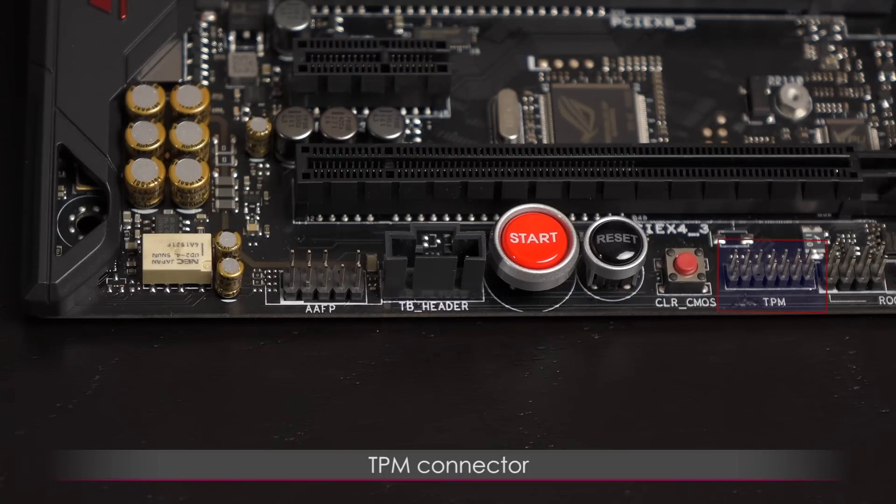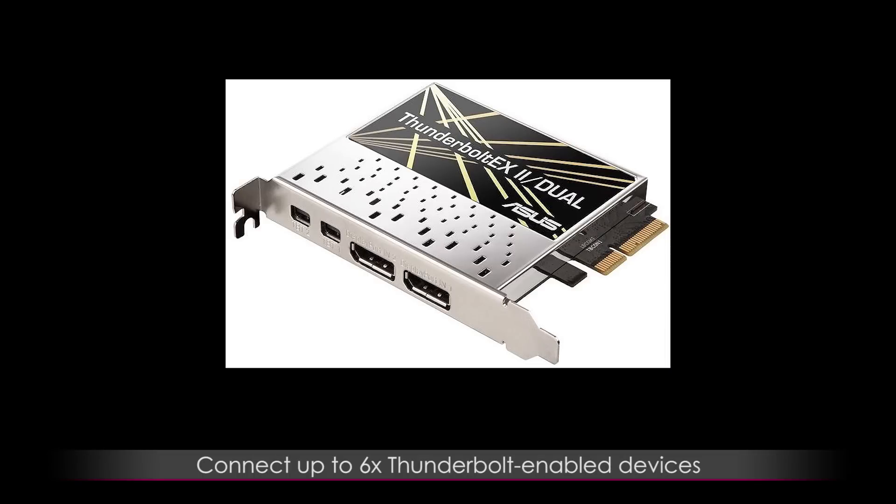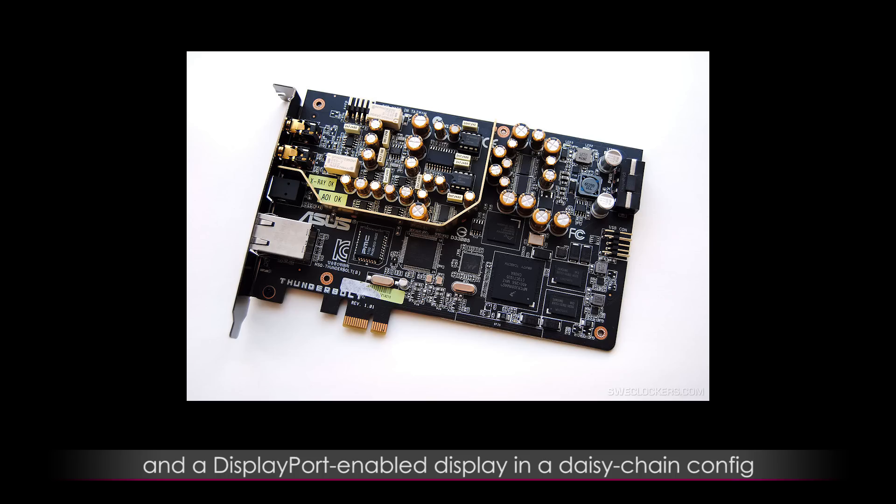Next to that is the TPM connector, clear CMOS button, reset button, and start button (the power button). There's a 5-pin Thunderbolt header for an add-on Thunderbolt IO card, allowing you to connect up to 6 Thunderbolt-enabled devices and a DisplayPort-enabled display in a daisy chain configuration.